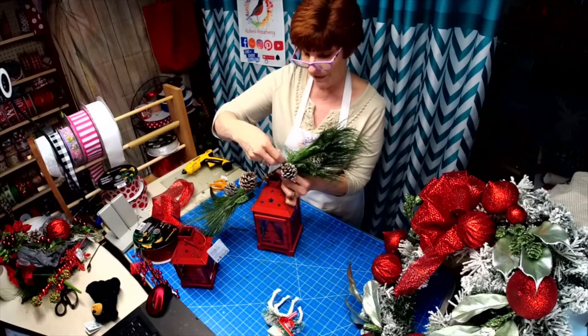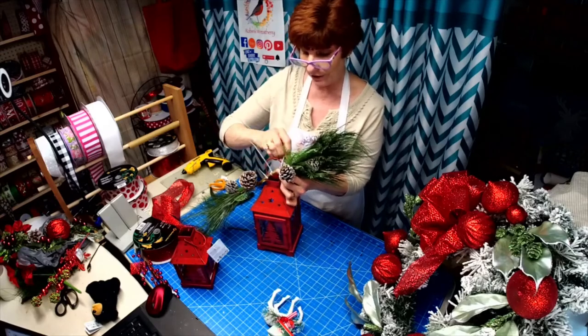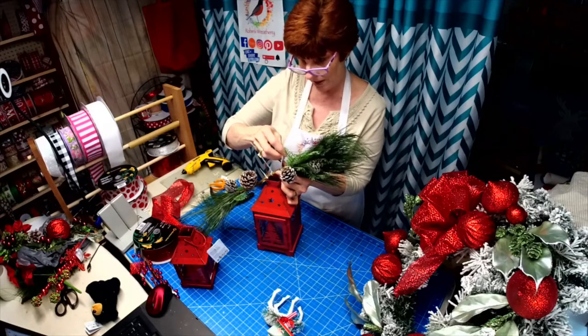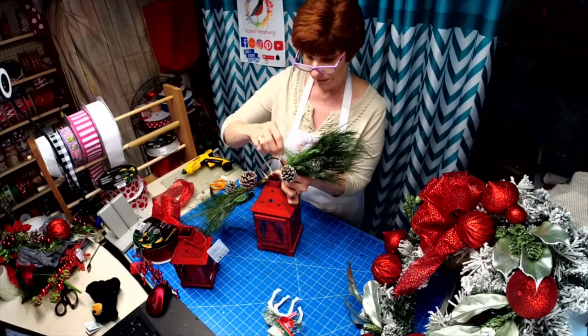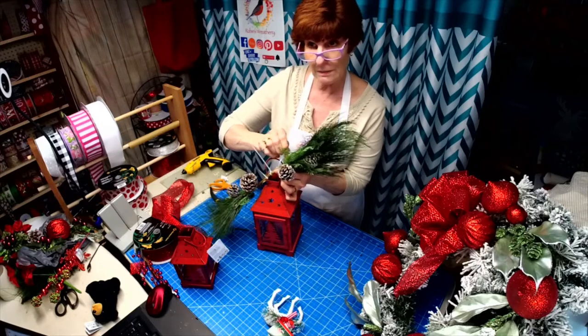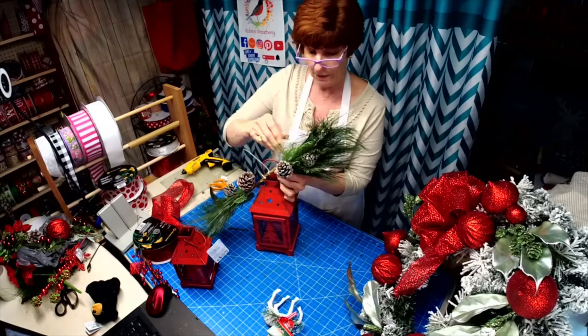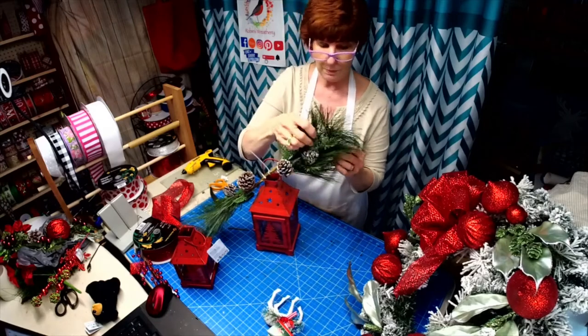I'm still looking for a darn manger — I've got one of those manger wreaths I have to make, you know, with the burlap on the bottom and then the lights in the blue part on the top.